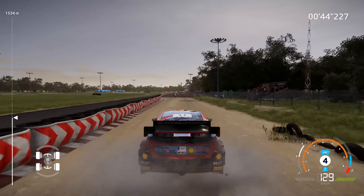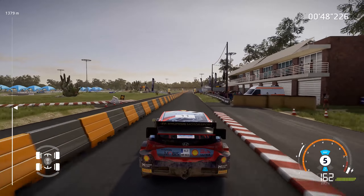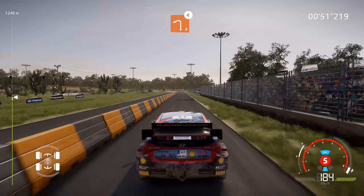Keep left, over tarmac, 500. 400, brake for left 2, widens, very long, opens.